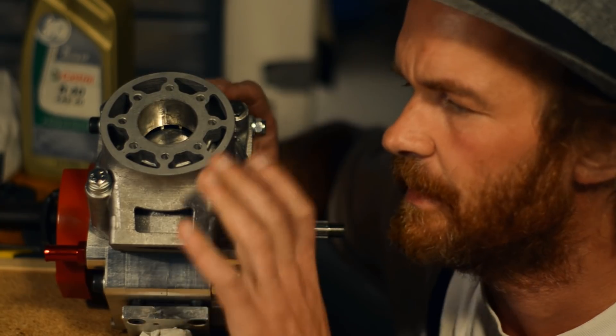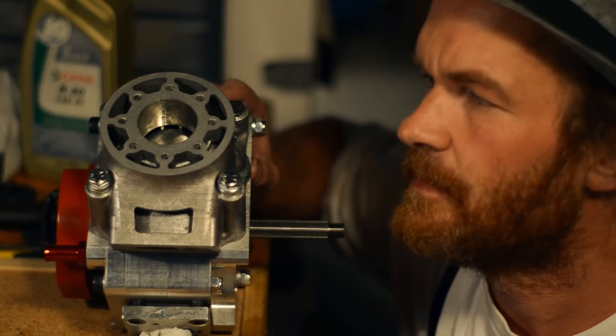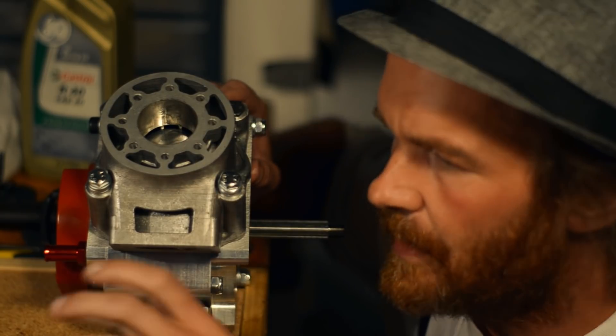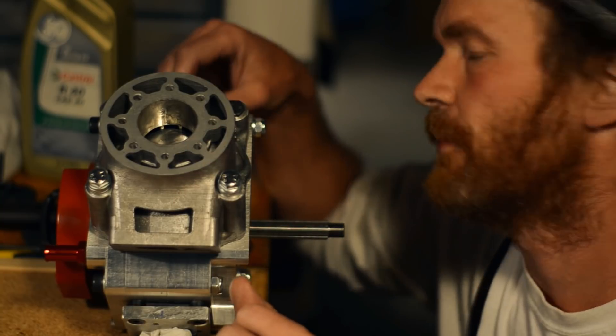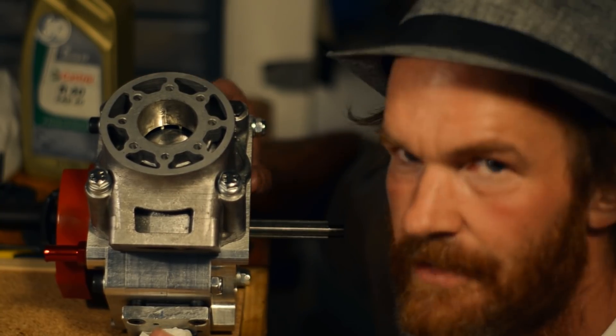First stage completed — the ring is holding up. That's it for now. Next time we'll tap some holes and mount up the head and see if we can get it to run on the primary under its own power. See you next time.